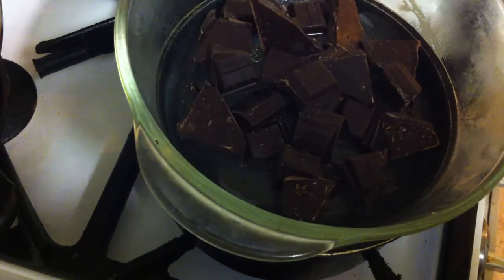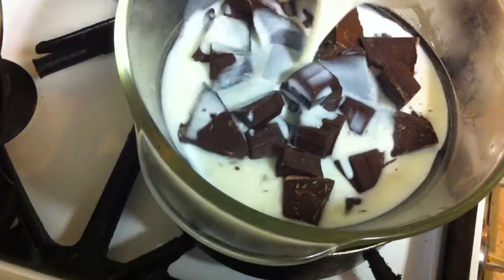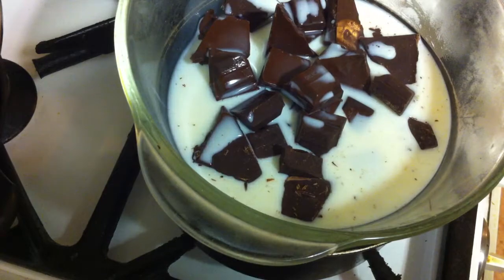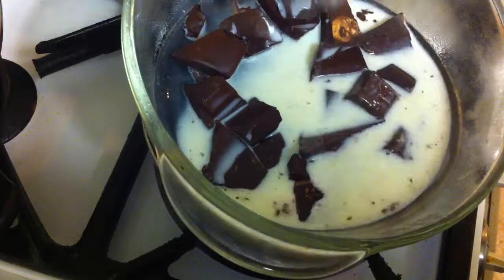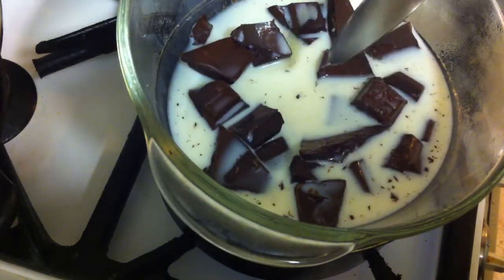Then you add the milk, which is a little bit warm. Like this, the chocolate will melt slowly. This bowl won't get in contact with the water.